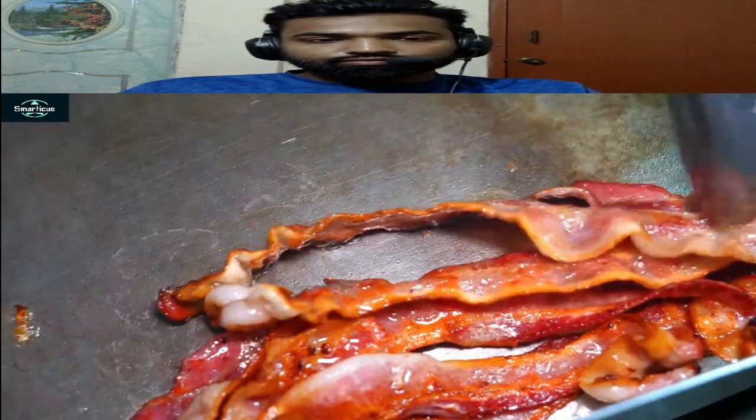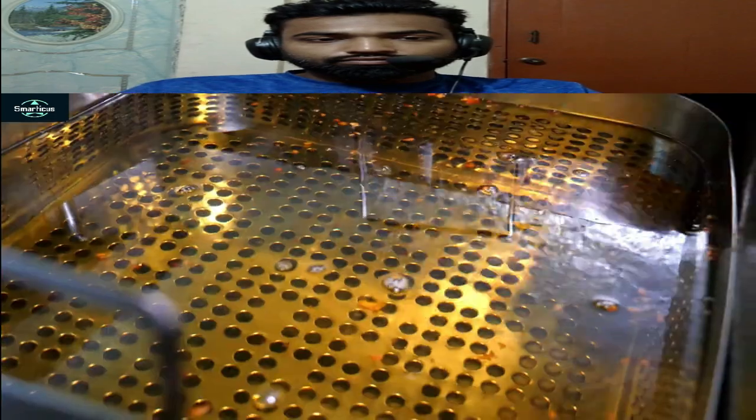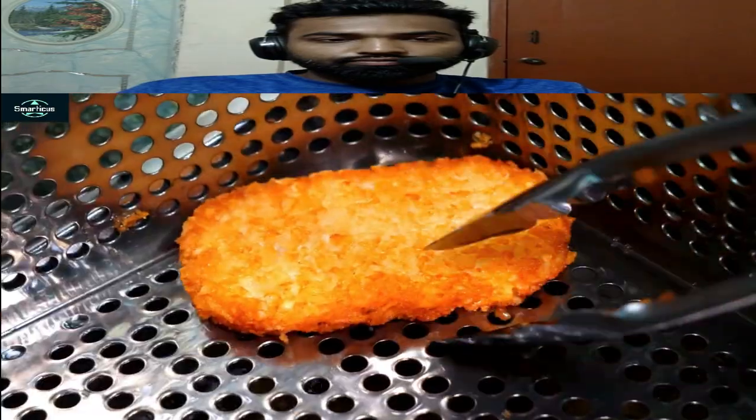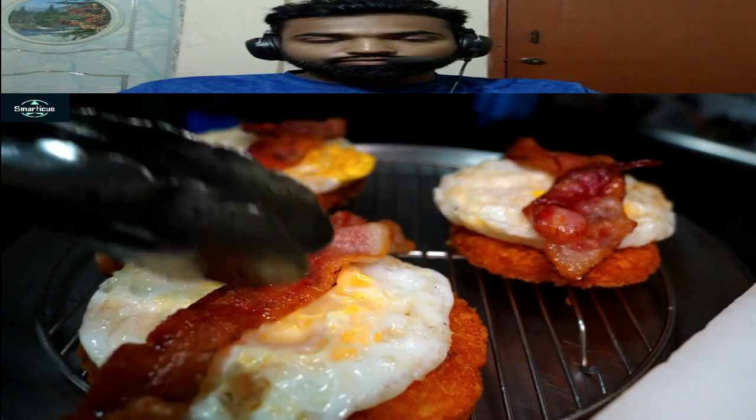Put a little bit in the oven. There it is. Salt. Slice of salt. I'm going to fry it.